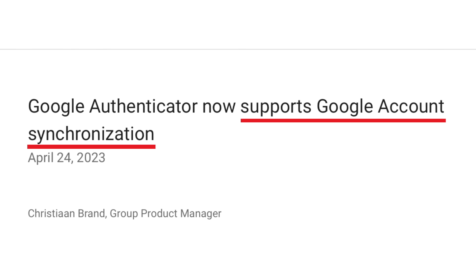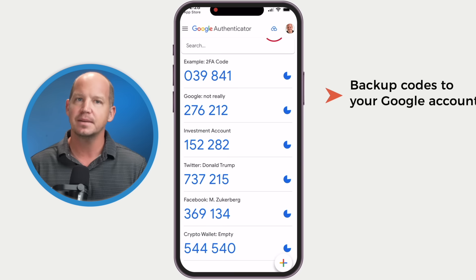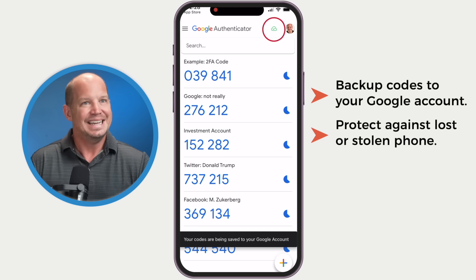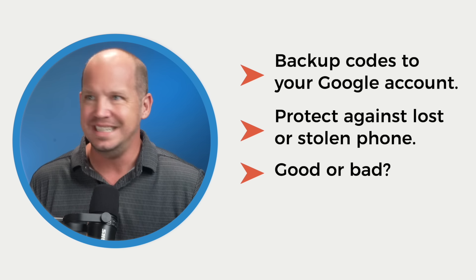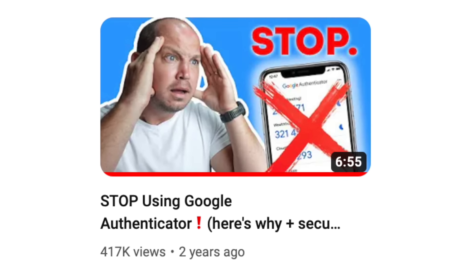A recent update to the Google Authenticator app is more than just a logo refresh. You now have the option to back up your codes to your Google account to protect against a lost or stolen phone. Is this good or bad? How easy is it to set up? And since I've been openly critical of using Google Authenticator in the past, does this change things?